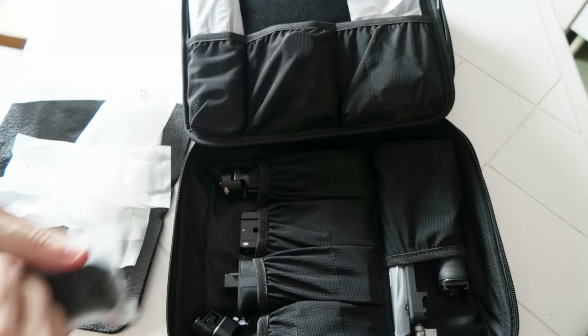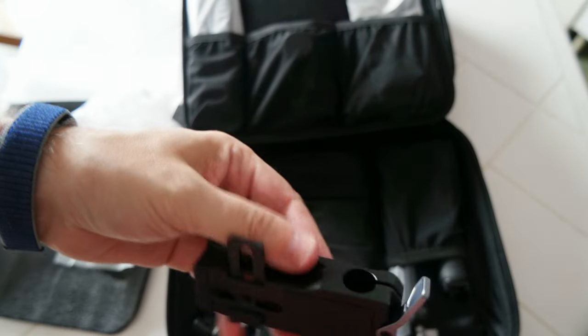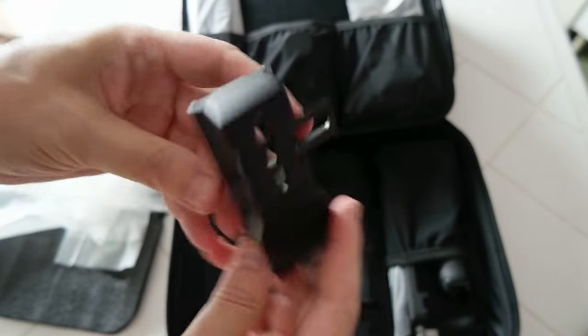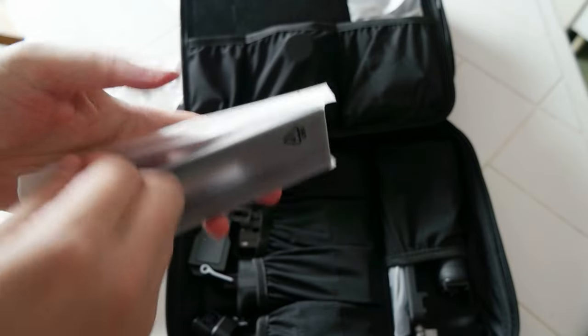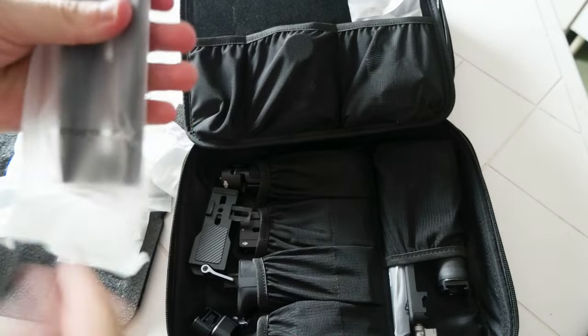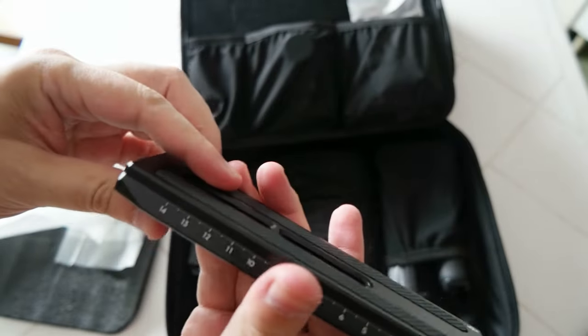What is inside here? Another piece — it's for the rod. If you need to put the rod to hold the motors on the platform. I'll put it back here.